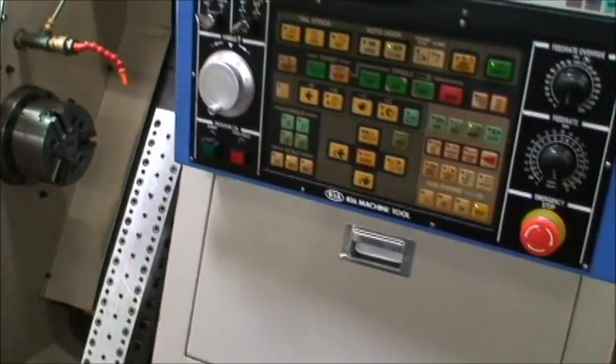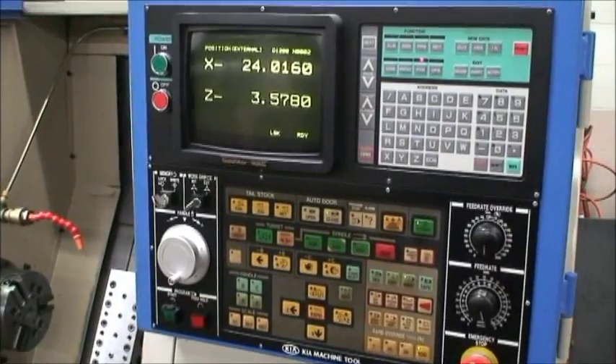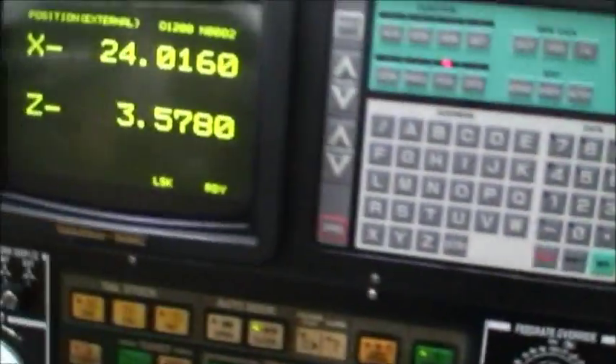A major note on this machine is that it only has 2,265 hours — very limited use — and it's in great running condition, as you will see in a second.